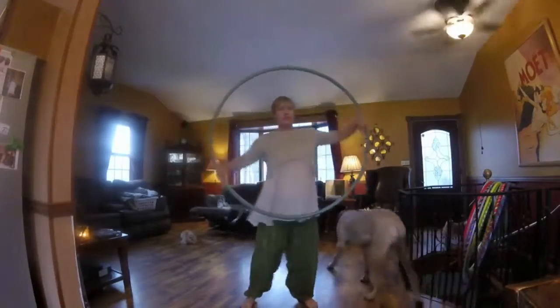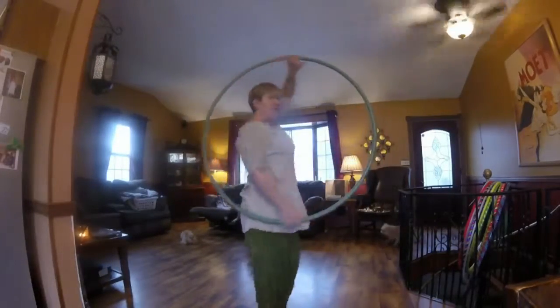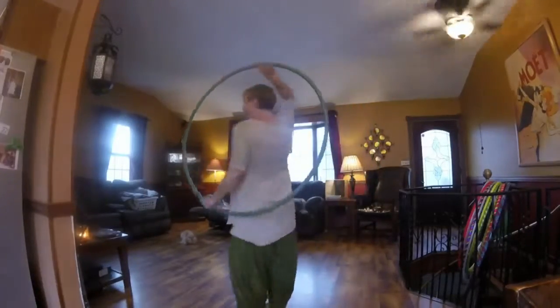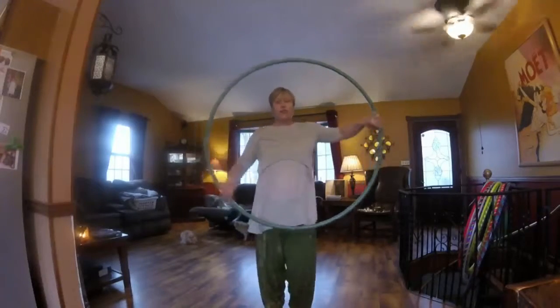Once you get used to doing this, you can get into some barrel rolls. Very easy move once again.